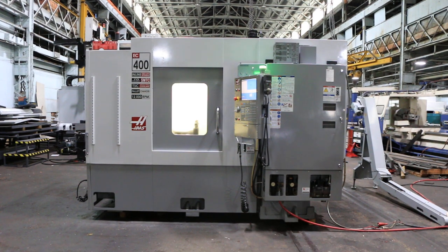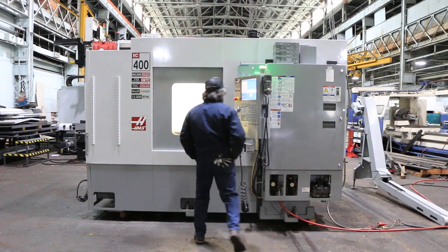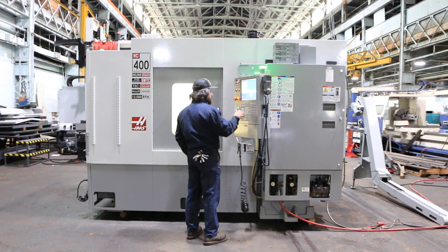We have a Haas Horizontal Machining Center model EC 400. Machine was new in 2009. We're gonna run her for you. Machine has 15 and three-quarter inch pallets, two of them. It has a 70 ATC automatic tool changer.